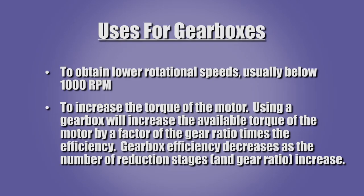Gearboxes are used for three basic reasons. Gearboxes provide speed reduction to improve system performance because many motors do not operate efficiently at low speeds. Gearboxes provide a mechanical advantage which increases the available torque of the motor by a factor of the gear ratio times the efficiency. Gearbox efficiency decreases as the number of reduction stages increase.